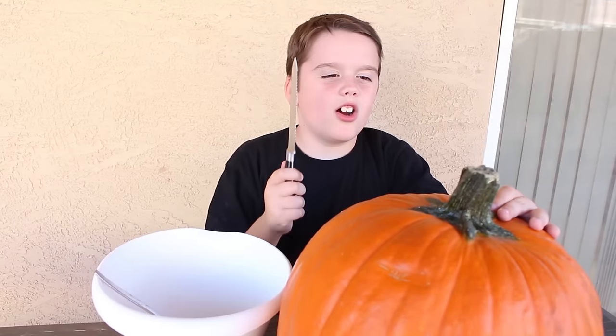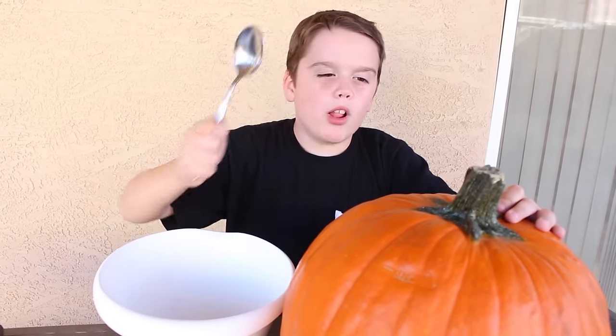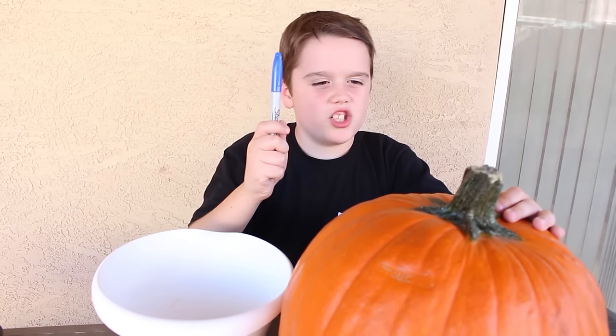I got a knife to carve the pumpkin, a spoon to pull out the guts, and a marker to draw its face.